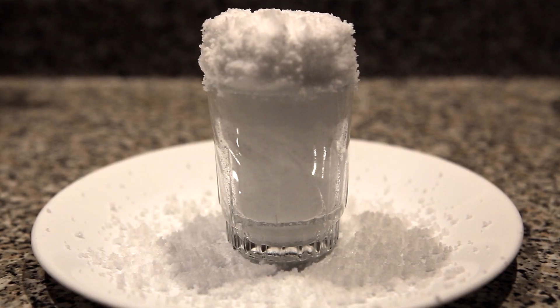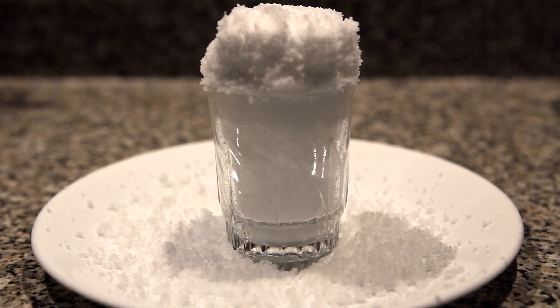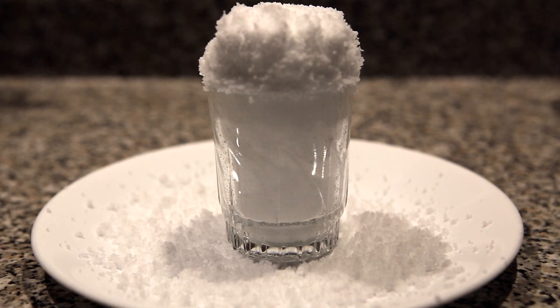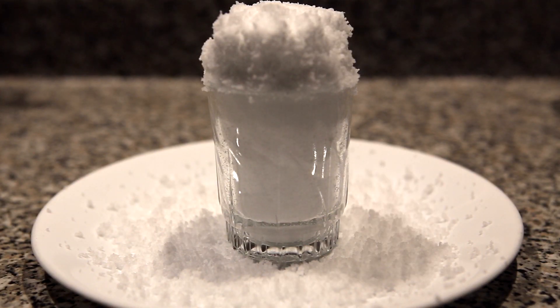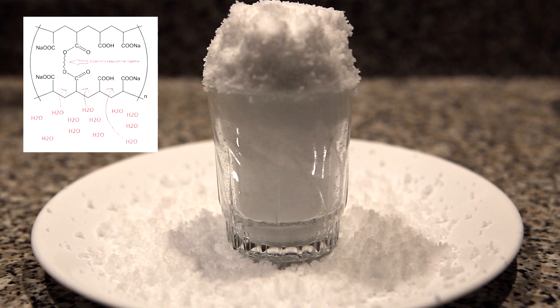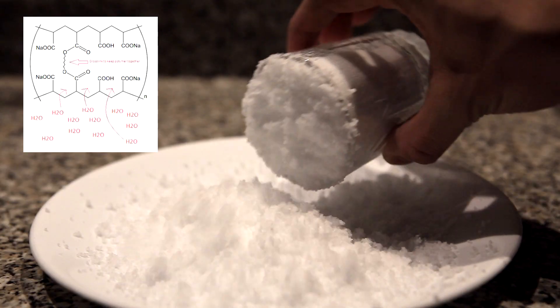This polymer absorbs water by the process of osmosis. Osmotic pressure arises because there are many more sodium ions inside the polymer than in the water that is added. The polymer network forms a semi-permeable membrane which allows water molecules to enter but no sodium molecules to leave.